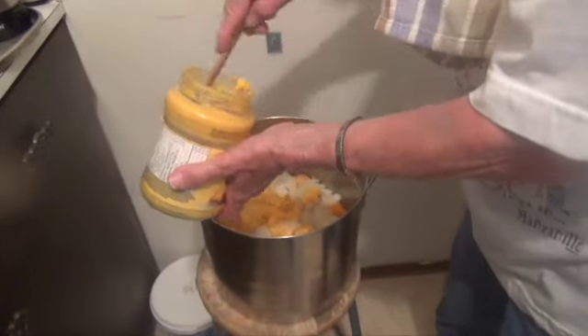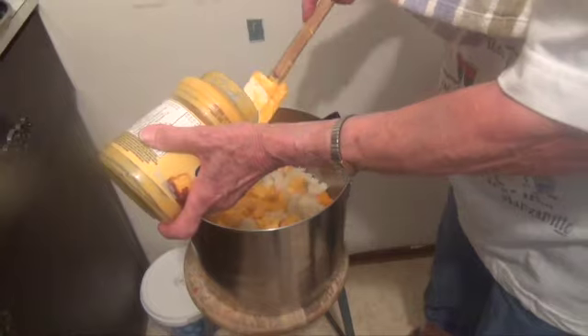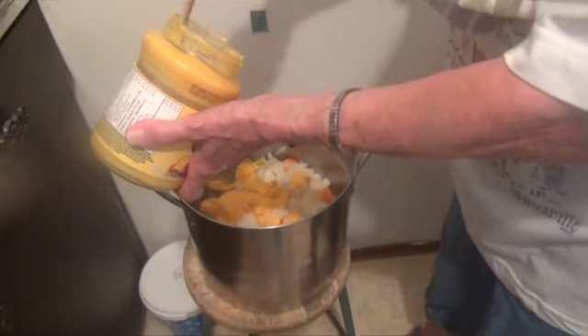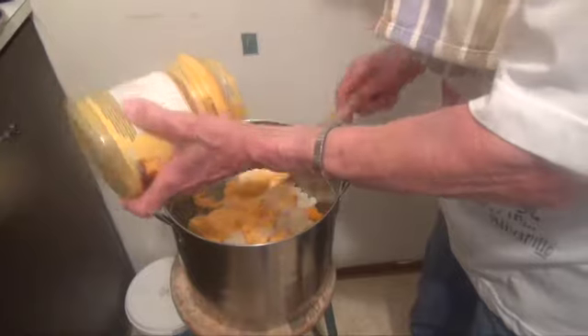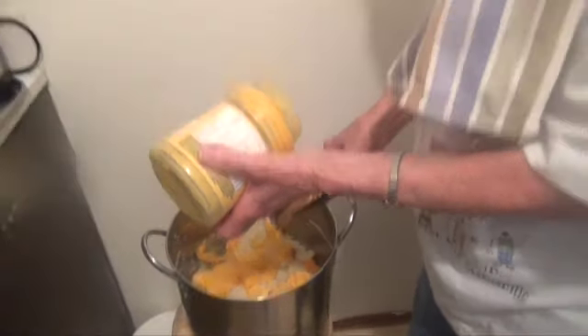Hot cheese whiz, half a jar. So you boil the potatoes without salt or you add any salt? Yes, when I boil them that's when I add the salt — probably a quarter cup to 10 pounds of potatoes.